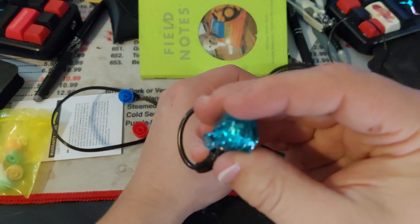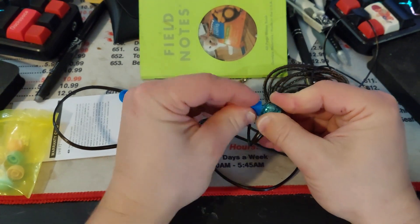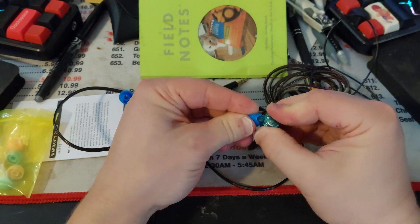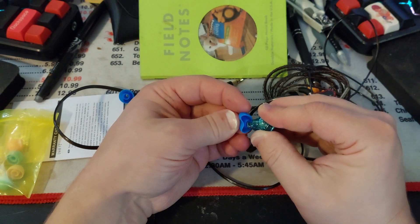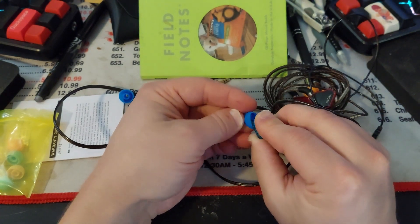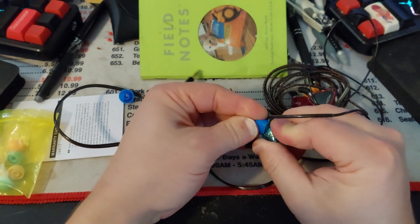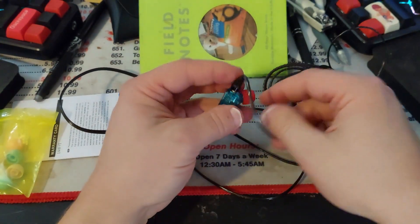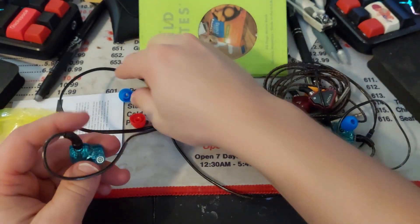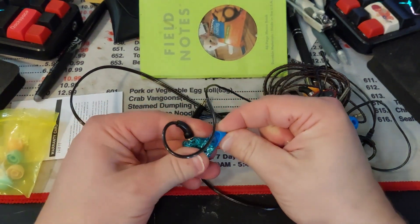Now we just switch out the ear tips — like so. Yeah, that looks pretty nice. This might be a little bit big for my ears, but that's okay. I don't know if they color-coded exactly. I'm going to have the blue ones on at least for the appearance for now.